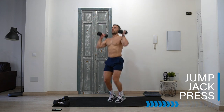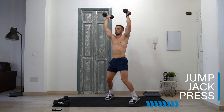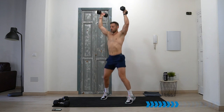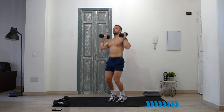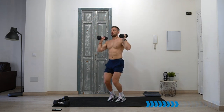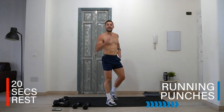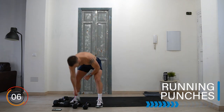Here we go — jump jack press! Down, soft landing on the toes, suspension. Ten seconds. Rest — well done! This is a hard workout, guys. Remember that now is the time to have the mental strength. There's no giving up — you're here going to the end. You've made the decision, there's no stopping.